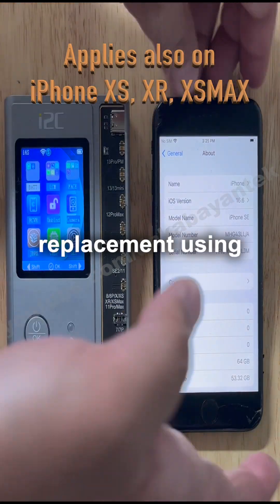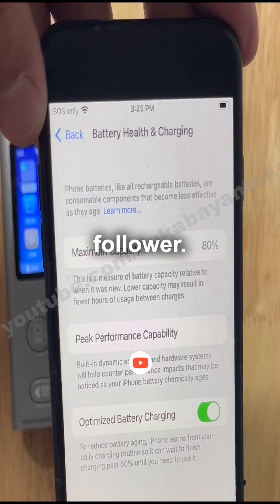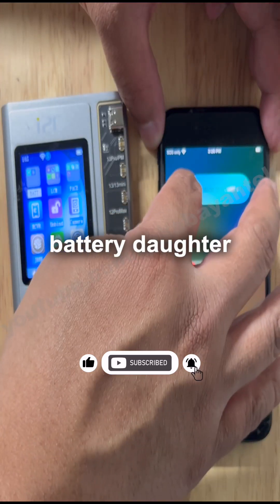iPhone SE 2020 battery replacement using i2c programmer. We have a request here from our follower. This is an 80% SE and we're going to use an i2c with the battery daughter board.